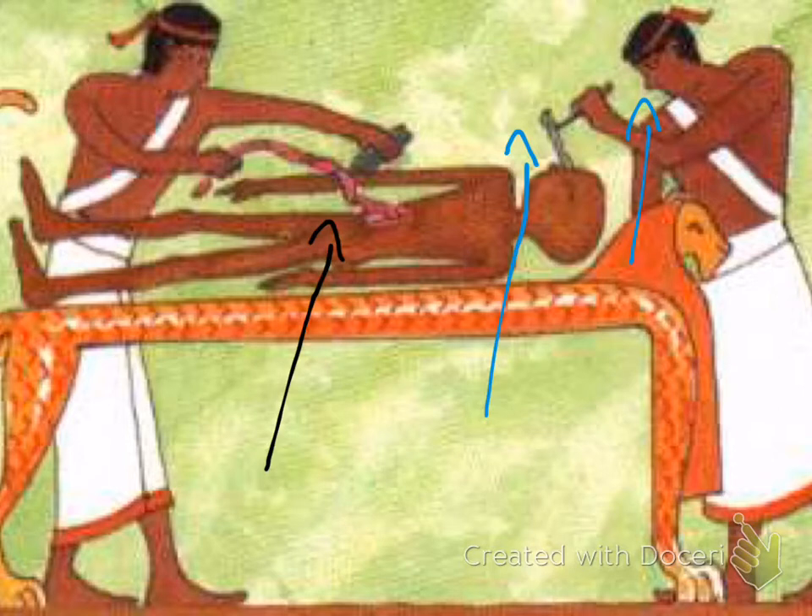The other interesting thing about this process is that it tells us the Egyptians didn't really value the brain — they didn't think the brain was of any importance. They believed the intelligence and the soul were in the heart, which is why the heart was the only organ they left inside the body.